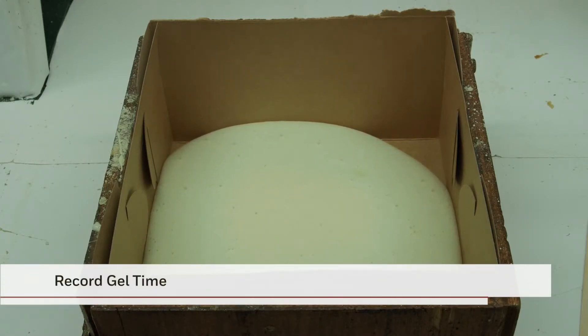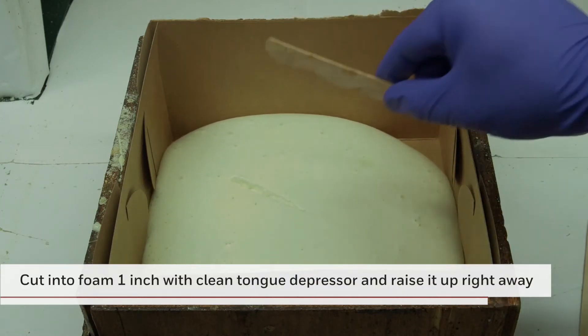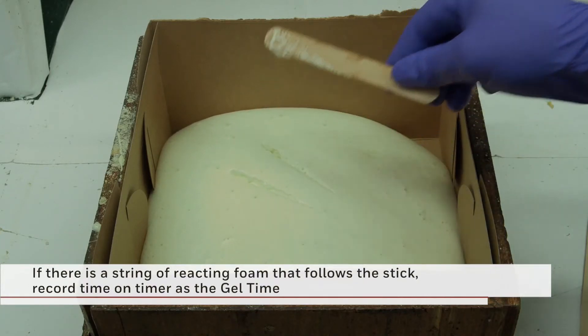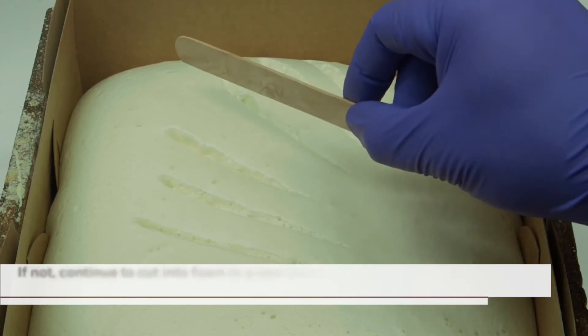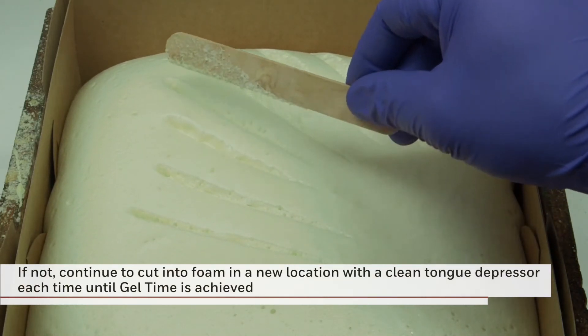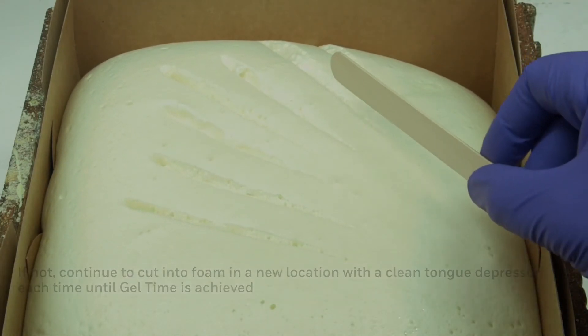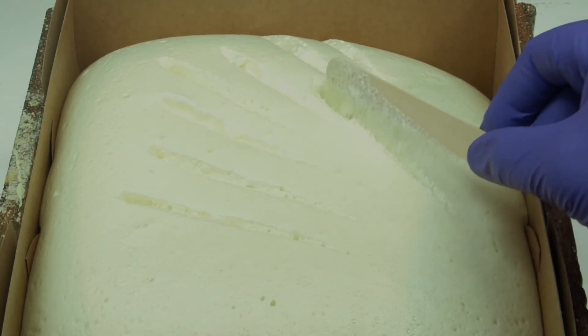Next, you can determine the gel time. Cut into the foam 1 inch with a clean tongue depressor and raise it right away. If there is a string of reacting foam that follows the stick, record the time on the timer as the gel time. If not, cut into the foam in a new location using a new, clean tongue depressor for each cut until this is observed. The formation of strings of reacting foam indicates the gel time of the foam mixture.